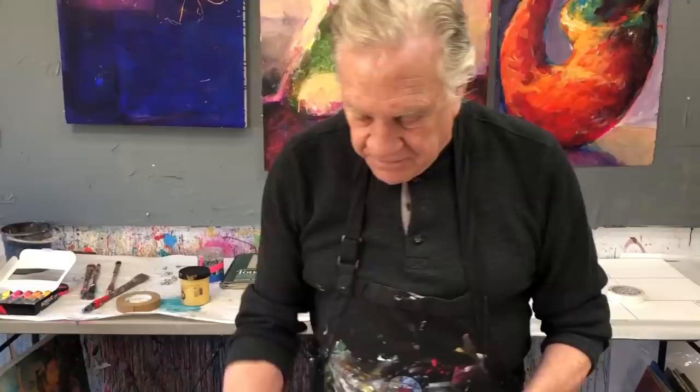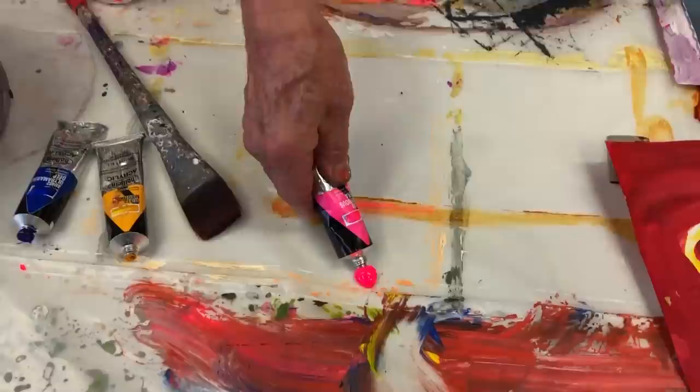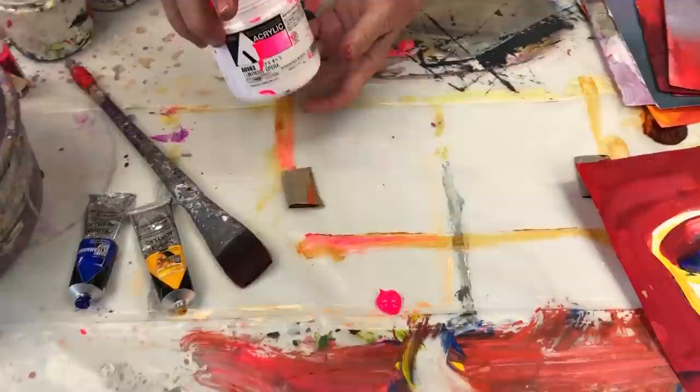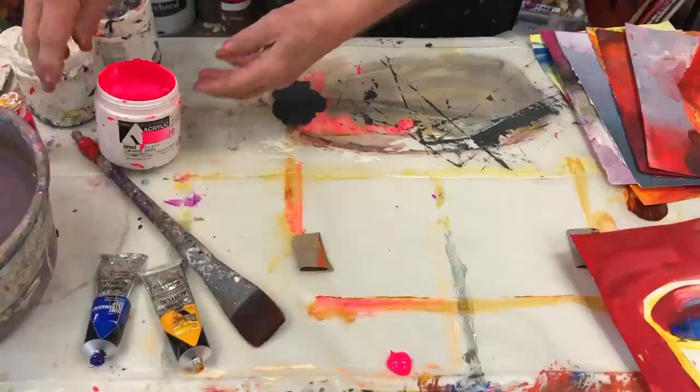This is the luminous opera — comes in tubes, comes in these beautiful squirt bottles of fluid luminous opera. They also come in fluid inks, and for my larger paintings, they come in these tubs. Now for this fun demo, let me show you how I use it.